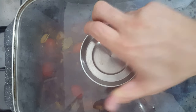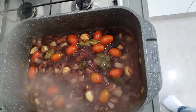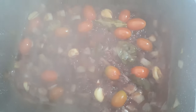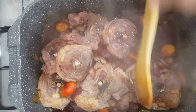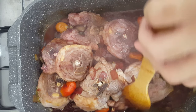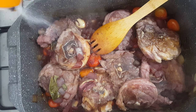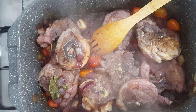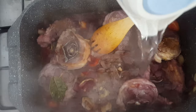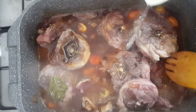Turn the heat to high and cover it so we can bring it to a boil quickly. Once it's boiling, remove the lid and let the wine reduce by half. This does two things: it evaporates the alcohol and it intensifies the red wine flavor. Get your lamb pieces back in the pot after the wine has reduced and make sure it's all coated in the sauce. Taste the sauce — see if it needs some salt. Then add boiling water to just cover the lamb. It doesn't have to be boiling, but it'll save time if you do.